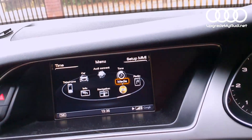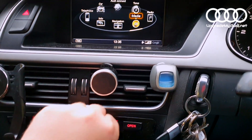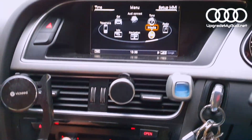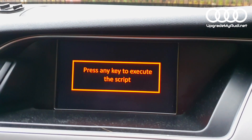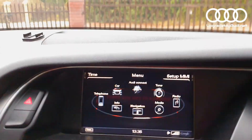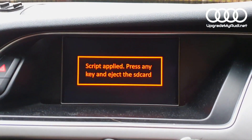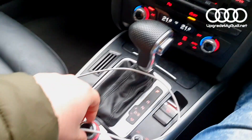As you can see it won't start on that slot, so let's check with the first slot. You will see the information: press any key to execute the script, so you can just rotate the knob. As you can see now the script has been applied — press OK to eject the SD card.